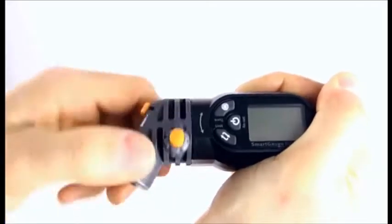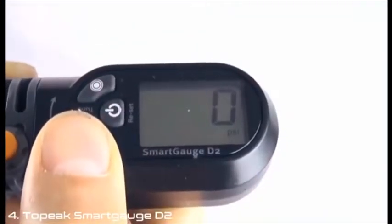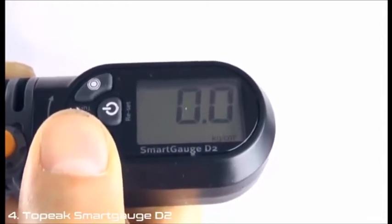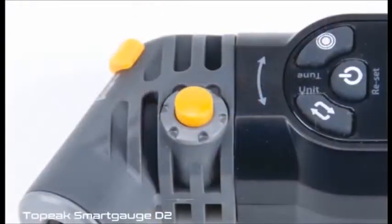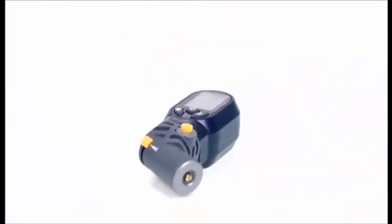The head rotates 180 degrees for maximum positioning. The LCD display can be changed to read in psi, bar, or kilogram per square centimeter. A clear button allows multiple quick readings. The Smart Gauge D2 also has an air release button for accurate pressure adjustments.